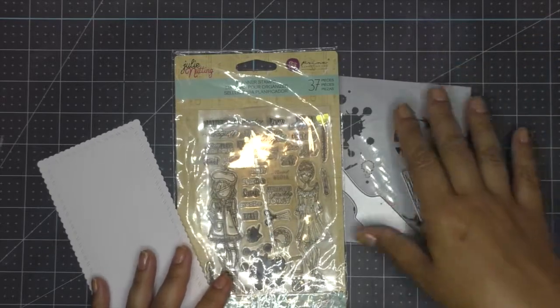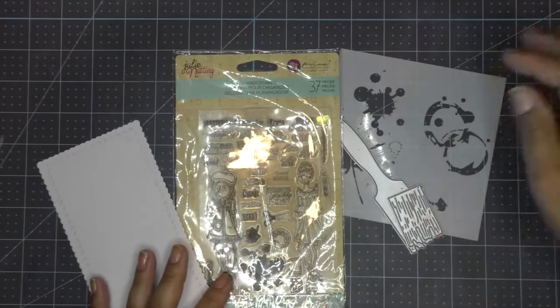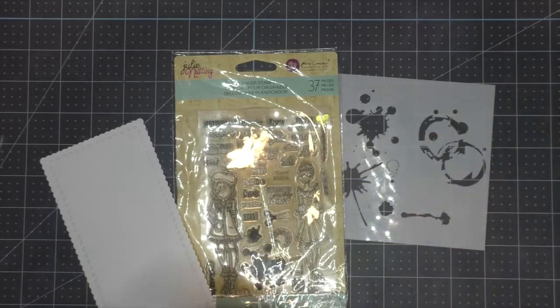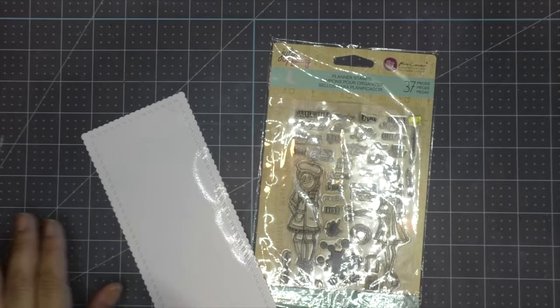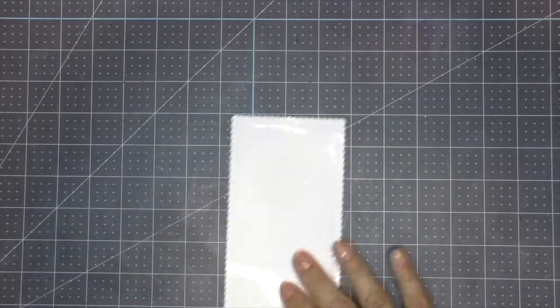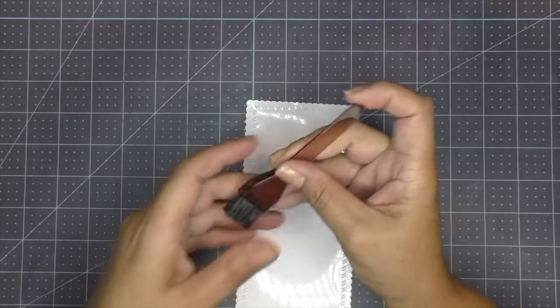As I was showing you everything I had planned to use, one of the items is photo glossy paper. Lately I've been going through a crazy phase of using oxide inks on photo glossy paper, so this tag is going to include a little bit of that technique. I go ahead and cut my base out of photo glossy paper using a slimline die.